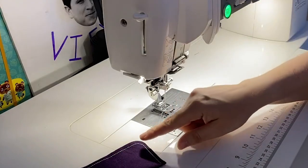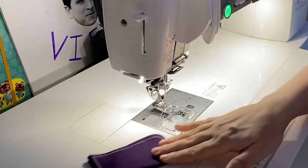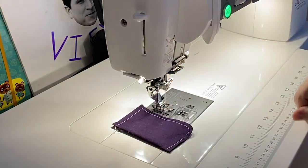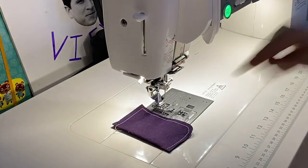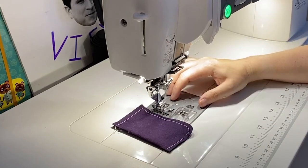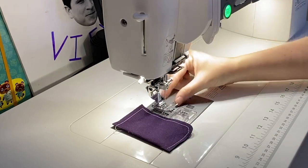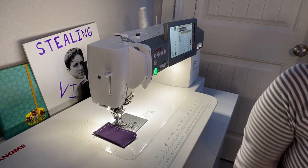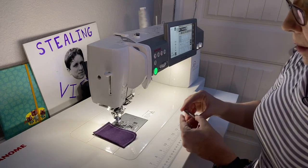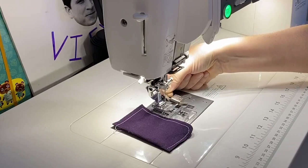Sometimes we're so focused on where the needle is that we don't look at where the fabric is going, and it can be hard to eyeball the seam allowance lines — these etchings can be hard to read. What you can do is get a little magnetic guide to place on the machine. I actually found mine — it was stuck on my industrial machine. My industrial moves so fast that's why I use this little magnet guide.